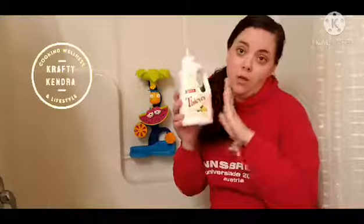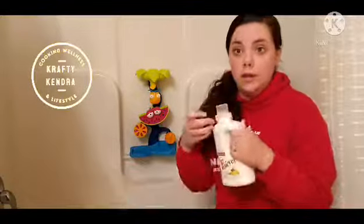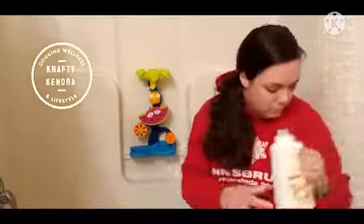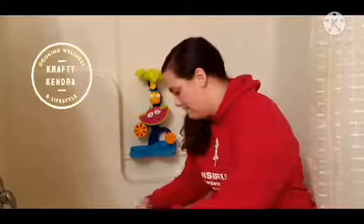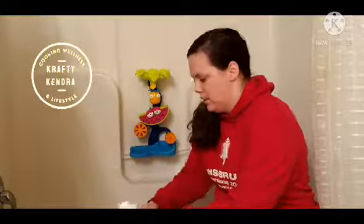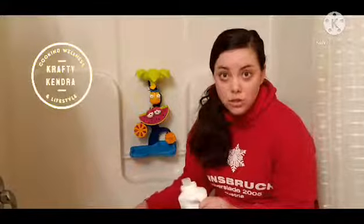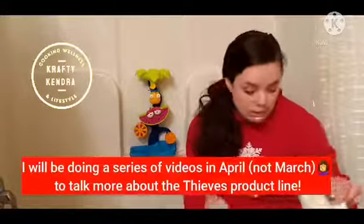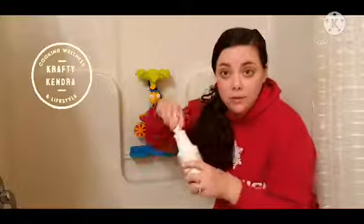Then you'll need one tablespoon of Thieves laundry soap. We've been using this for almost three years now. It's very concentrated so it's very thick. I'll be doing a series of videos in March talking more about the Thieves line from Young Living. And then you'll also need three capfuls of Thieves household cleaner.